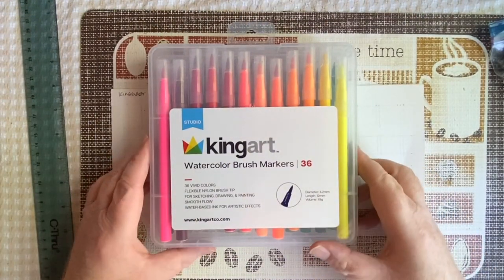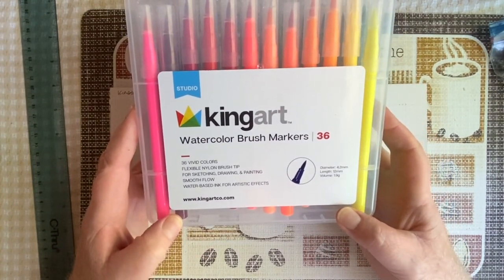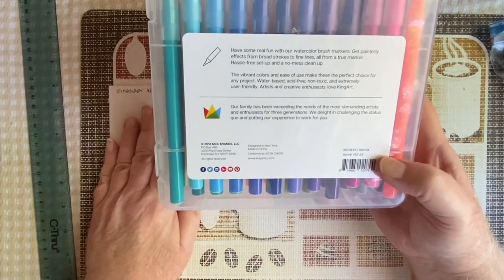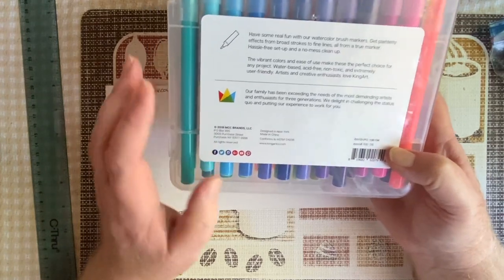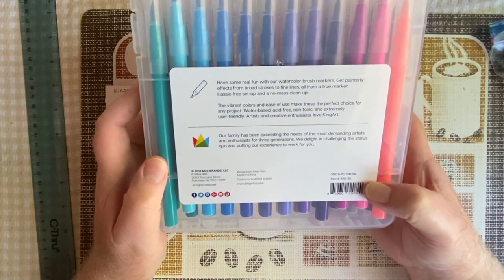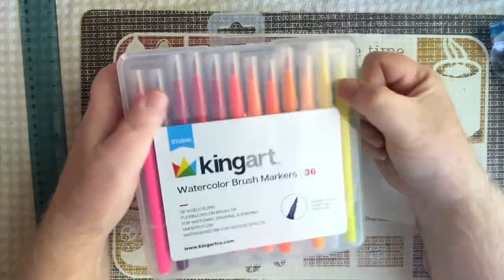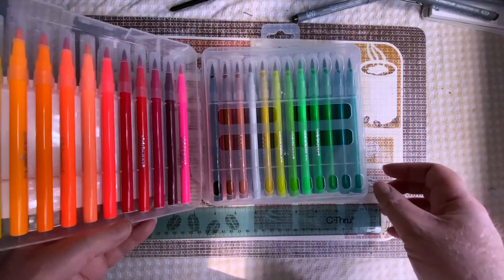I bought the 36 marker set, but these also come in a set of 12. I don't think you can buy these in open stock. They come in a nice clear plastic container with snap close latches, which I'll show you here in a second. The markers themselves are secured within the case and snap in and out very easily, so you can organize them in whatever way you want to. I picked up this 36 marker set for just under about $17, $18 US, so they're very affordable, but we'll still see how they stack up.